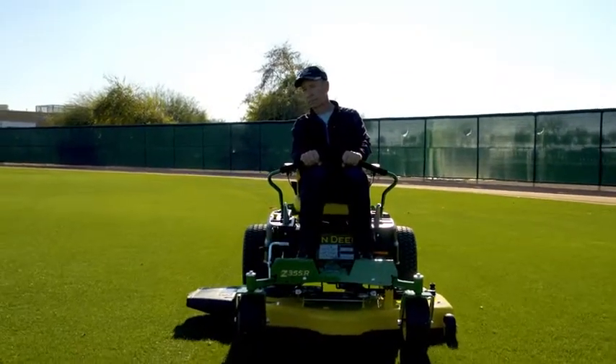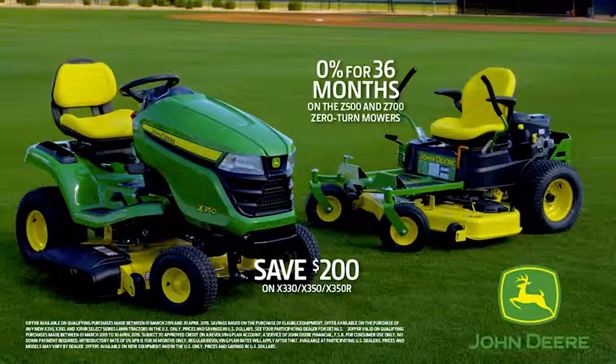Your lawn will look so good, you might be able to charge admission to view it. Here's another great tip. For a big league lawn, run with us, John Deere.